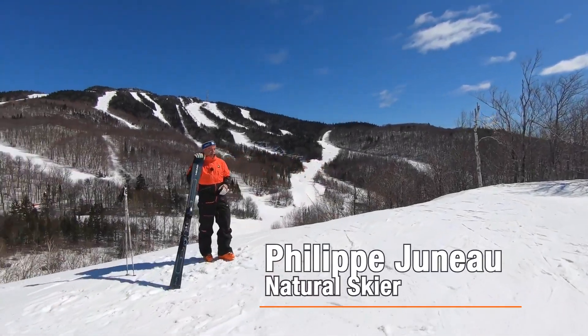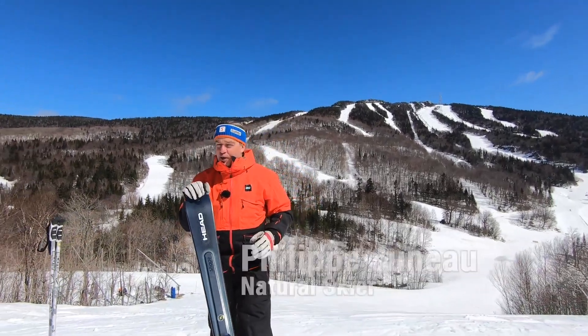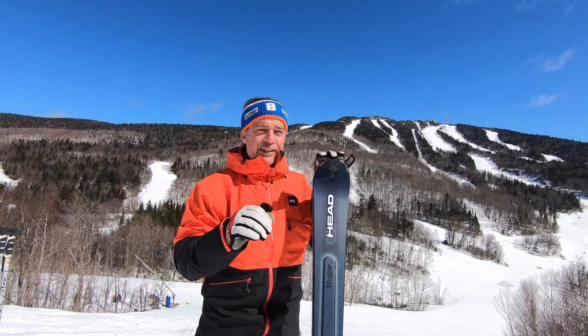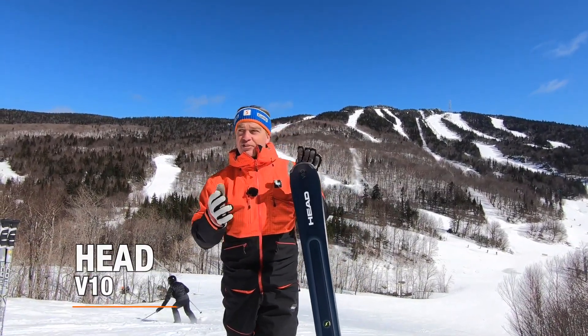Now we're going to give you a little secret in our annual test drive of natural skiers, for a ski that is probably fulfilling the needs of the most amount of skiers on the slope.